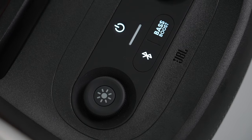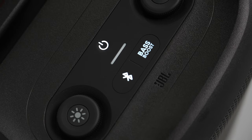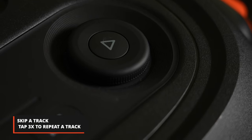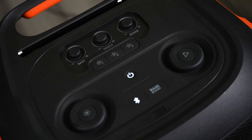As for the controls on the Party Box, you've got your power button, Bluetooth to connect to your phone, and the bass boost, which goes from off to level one and then level two. If you double tap the play button, it'll skip to the next track, and if you want to repeat, you can press it three times. There is also a slot on the panel that you can use to prop up your phone or tablet for easy access.